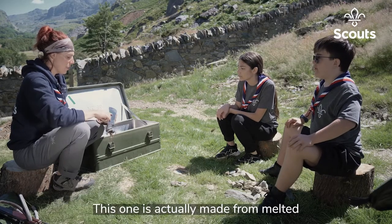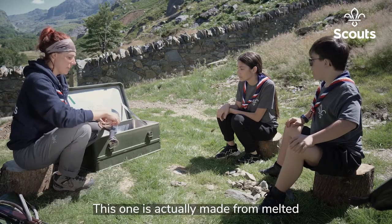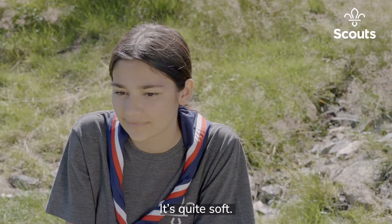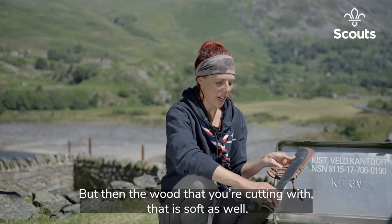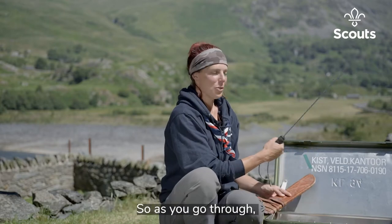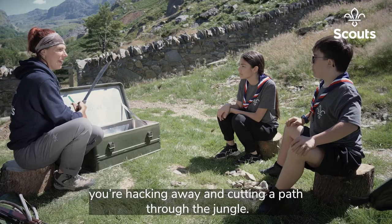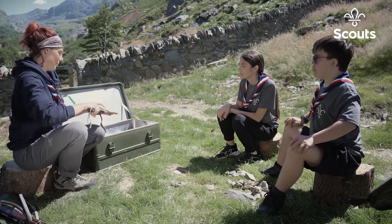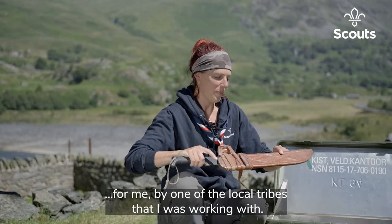This one is actually made from melted springs from cars, melted down into metal. It's quite soft, but the wood you're cutting with it is soft as well. As you go through, you're hacking away and cutting a path through the jungle. This was made for me by one of the local tribes I was working with.